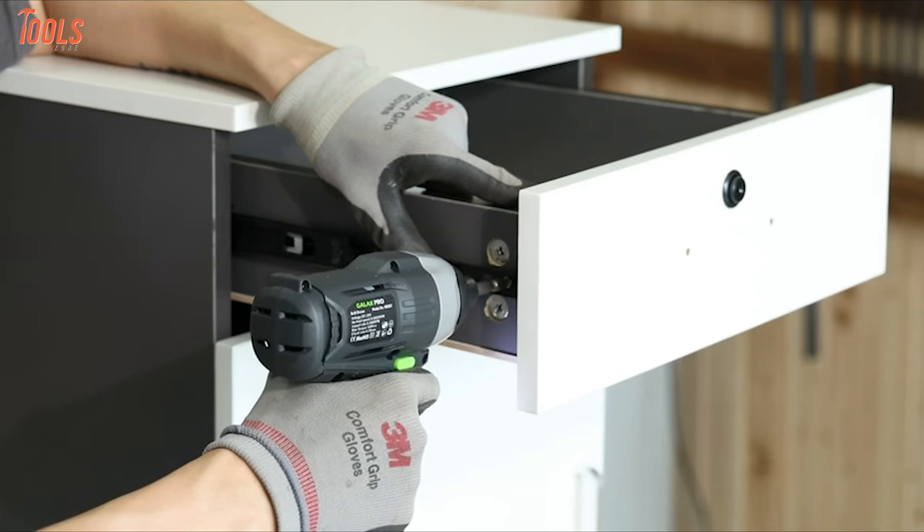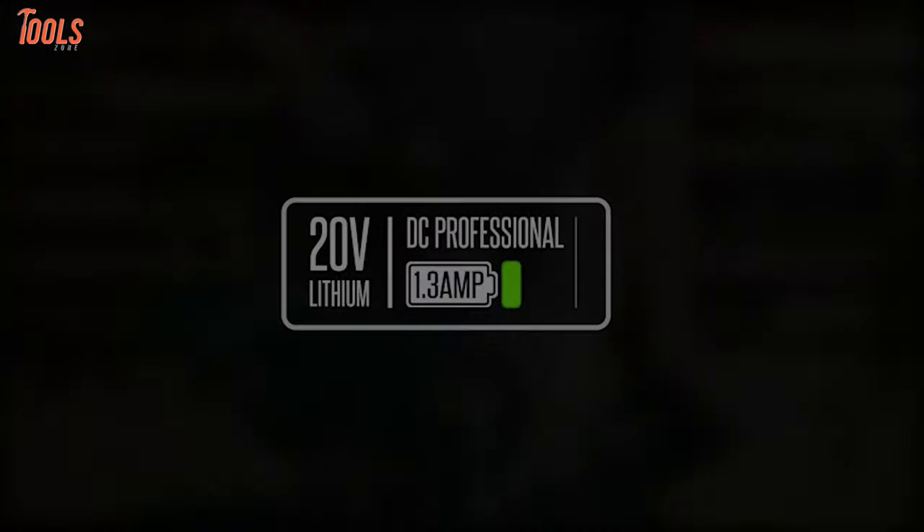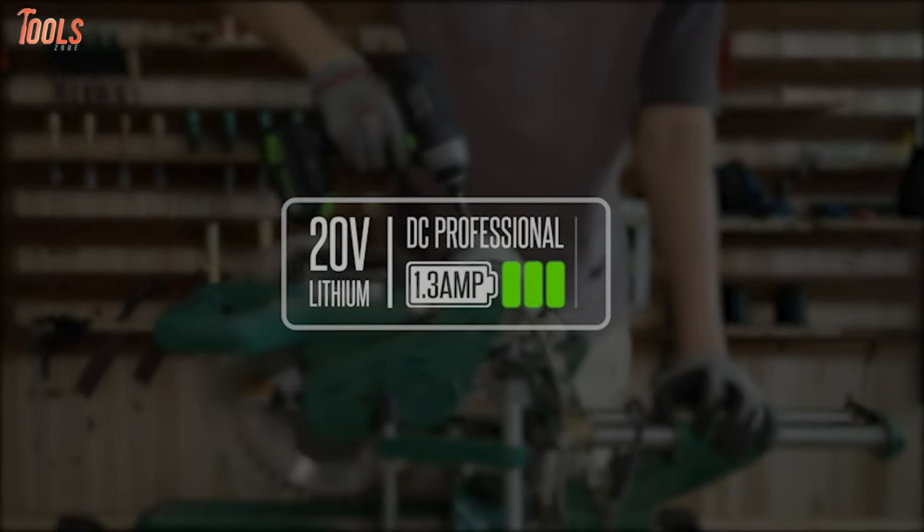In short, if your job site demands a compact and sturdy cordless drill machine with robust features, this impact driver can meet your needs.